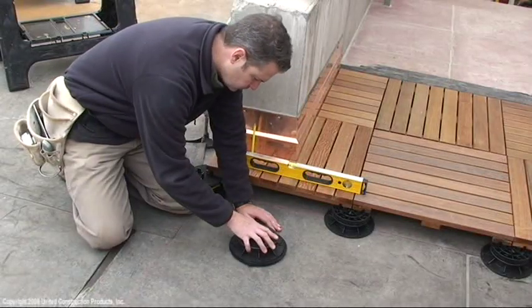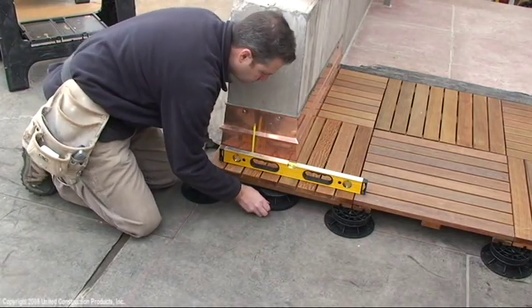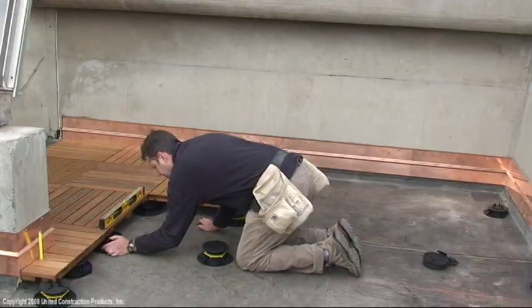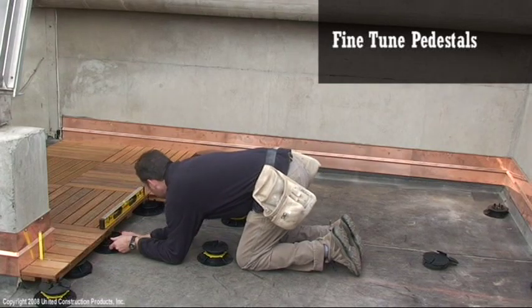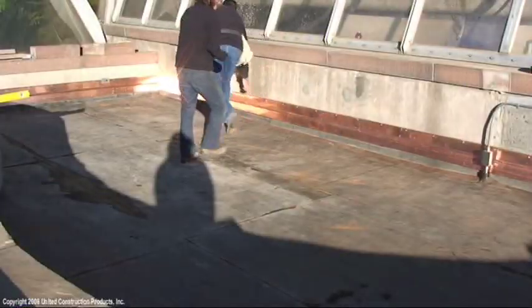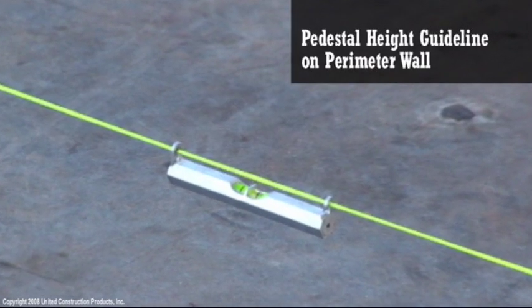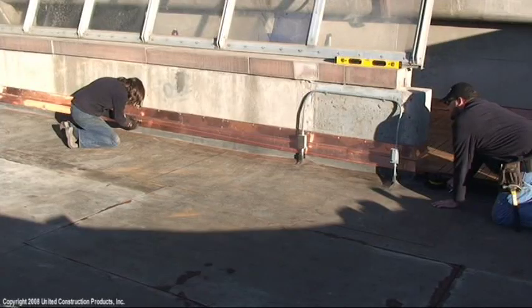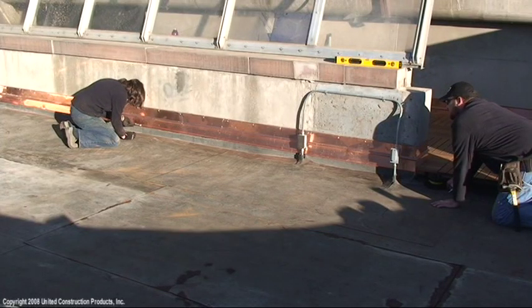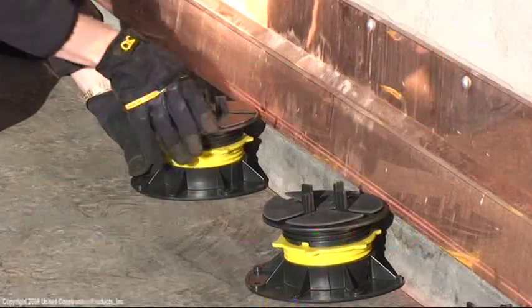Utilize additional pedestals as needed to assure a firm foundation. Check for level and fine tune pedestals during installation. Snap guidelines on the perimeter wall to mark the pedestal height using a string level. A laser level may also be utilized for this purpose. Adjust perimeter pedestals to guideline.